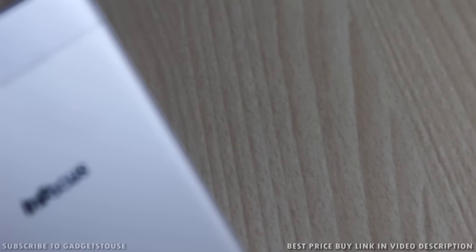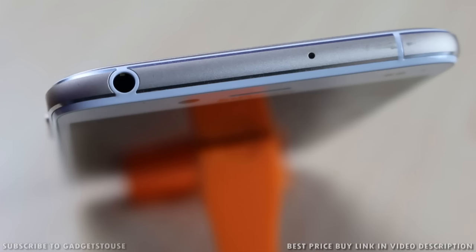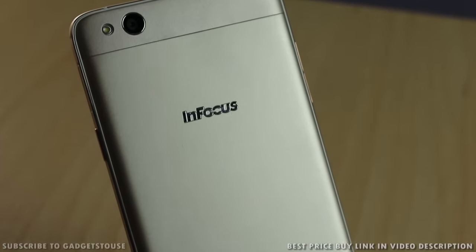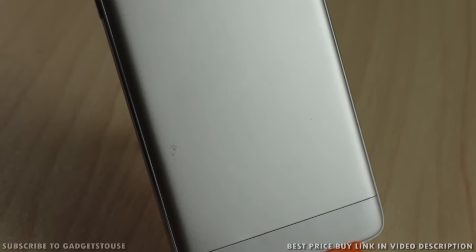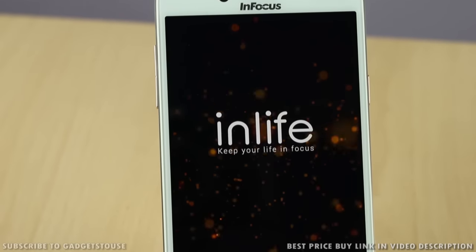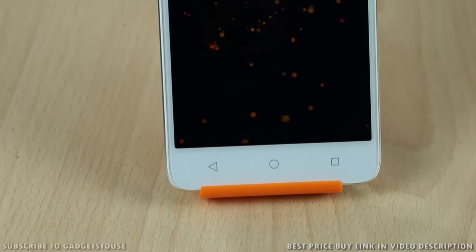That is all for the quick unboxing and quick review of the InFocus M680, which looks like a pretty promising phone at a very affordable price. In terms of overall form factor and value for money, it looks good on the hardware front and other features. However, one thing missing compared to other phones in the same price segment is a fingerprint sensor — there is no fingerprint sensor. Stay tuned for our full review. Please leave your queries in the comment section below, like this video if it helped you, and subscribe to our YouTube channel for more videos. Thanks for watching — this is Abhishek signing off.